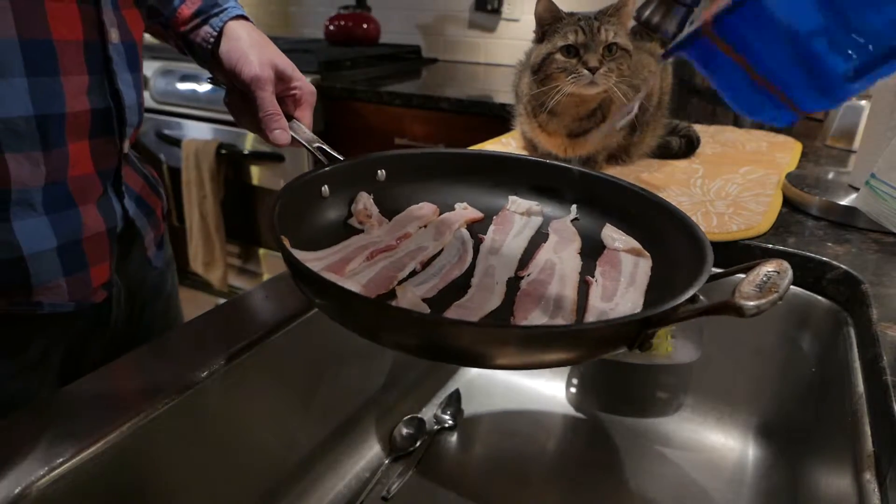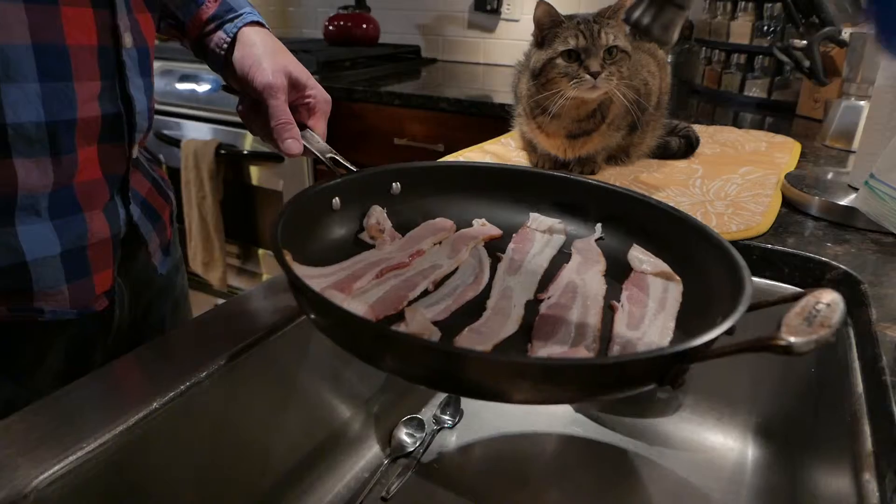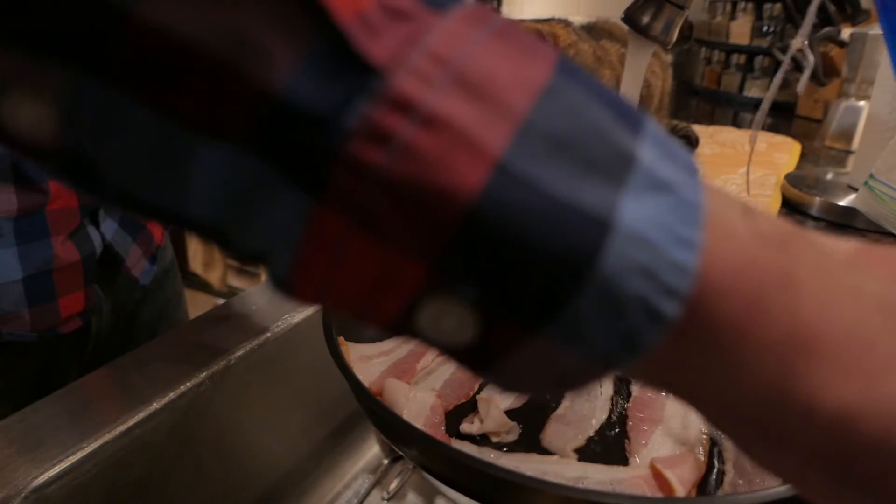And if you happen to not like cats and think that it's unsanitary, I'm sorry. I happen to like my cat.